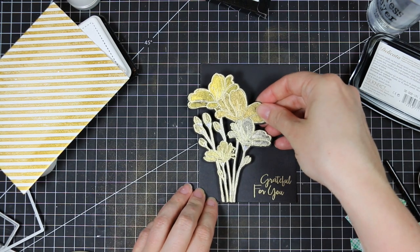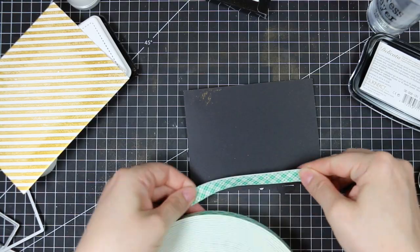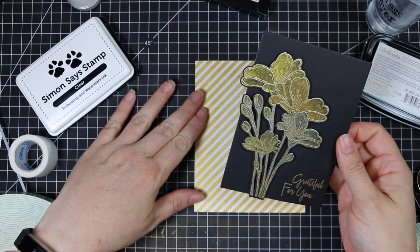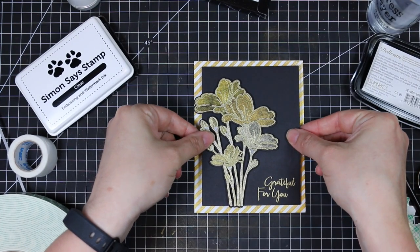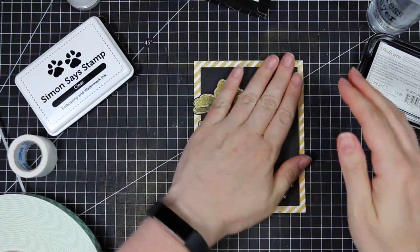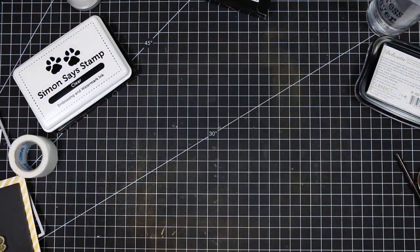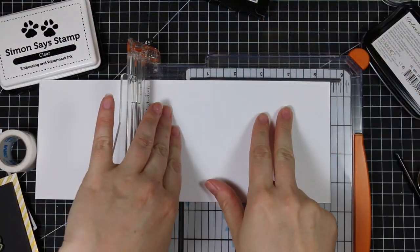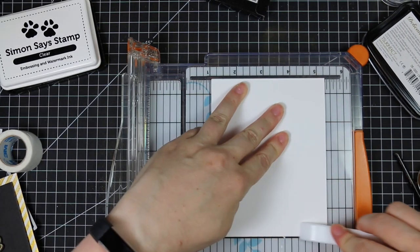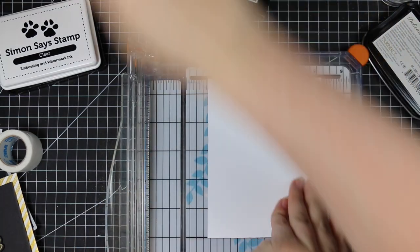I popped a bunch of foam tape on the back of this piece and then stuck it to the black cardstock, then flipped that over and also put foam tape on the back to give it all some dimension. I lined this up on the striped background I created and pressed that into place. Then for my card base I used white cardstock cut to four and a quarter by 11 inches, lined that up at the five and a half inch mark on my Fiskars cutter, and used my Teflon bone folder to score it — so it'll be a top-folding A2 size card, four and a quarter by five and a half.